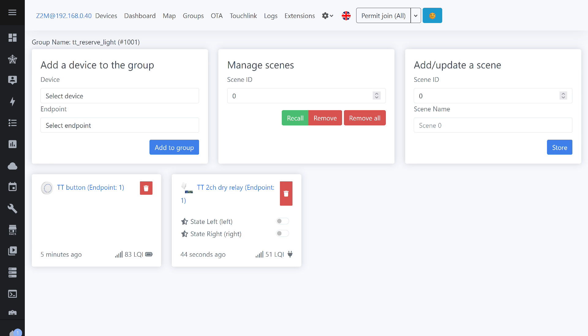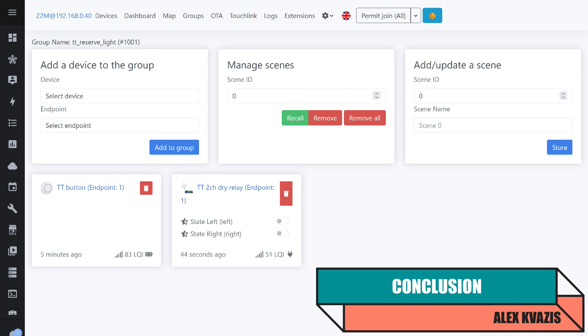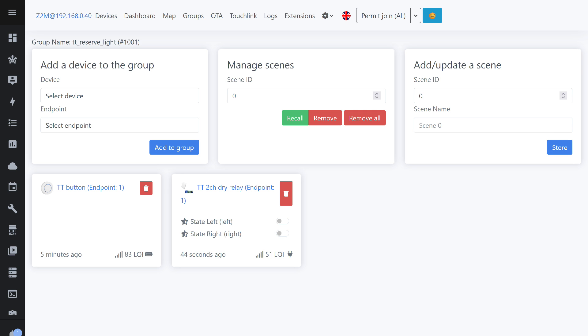I purchased this button with a very specific purpose in mind: controlling emergency lighting with standalone power — covered in a separate video, link in the description. This lighting setup uses a relay, with two channels in total and a group with the button. I also use dimmers for LED controllers and strips with adjustable brightness.